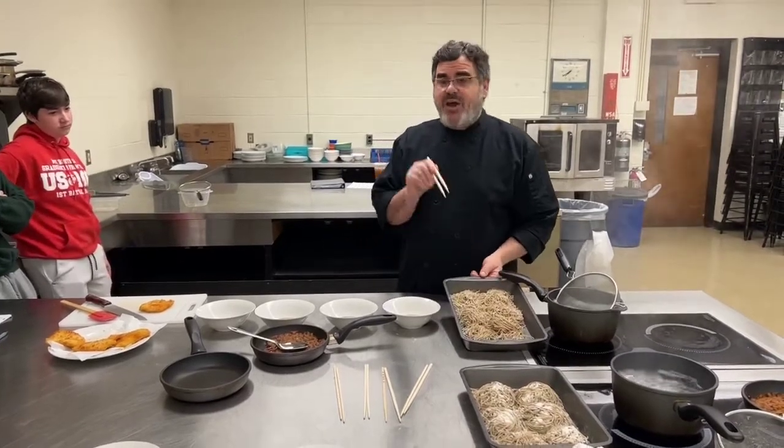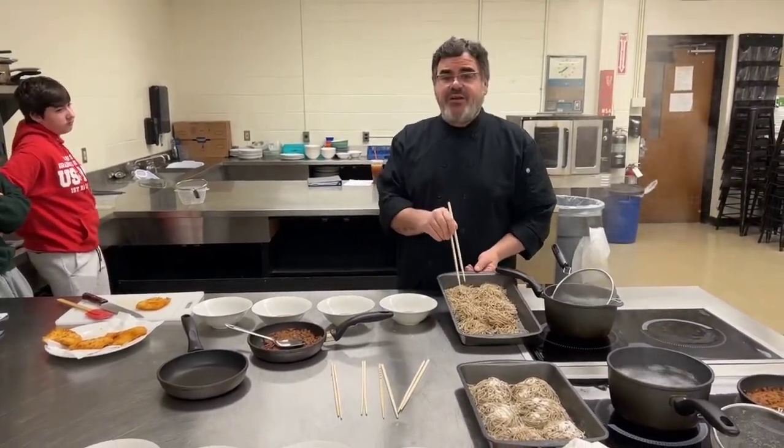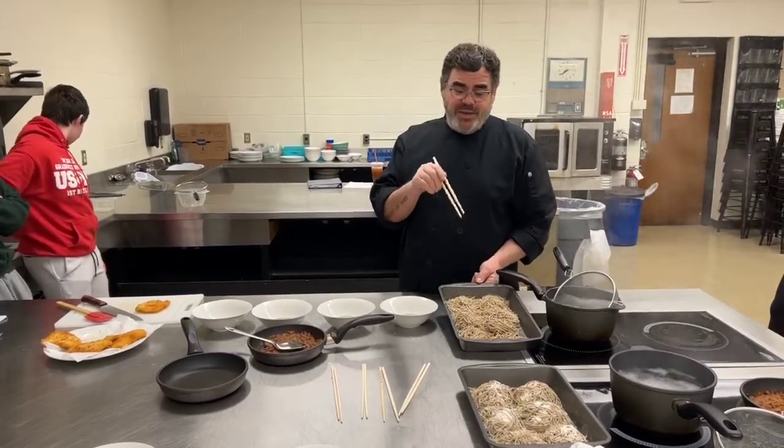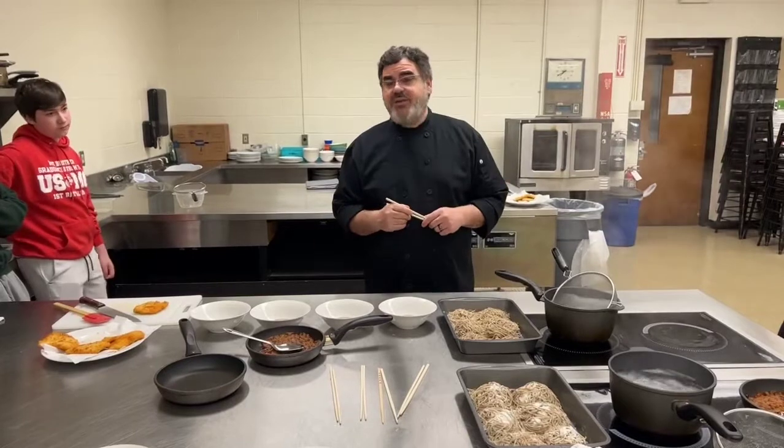The noodles we have today — you'll see on our video — is the rye noodle, and that's a mix of whole wheat flour, bread flour, baking soda, salt, and some water.